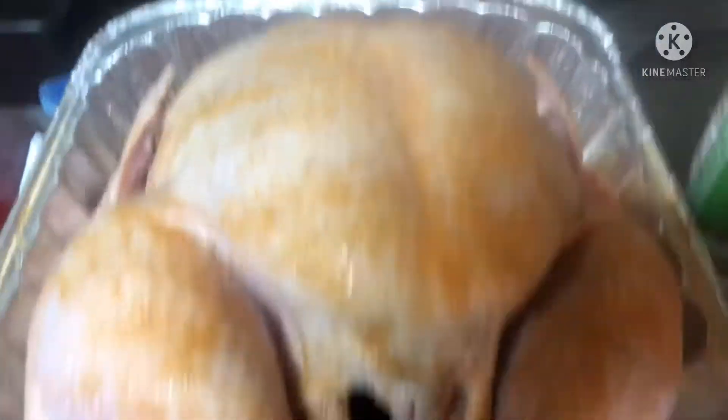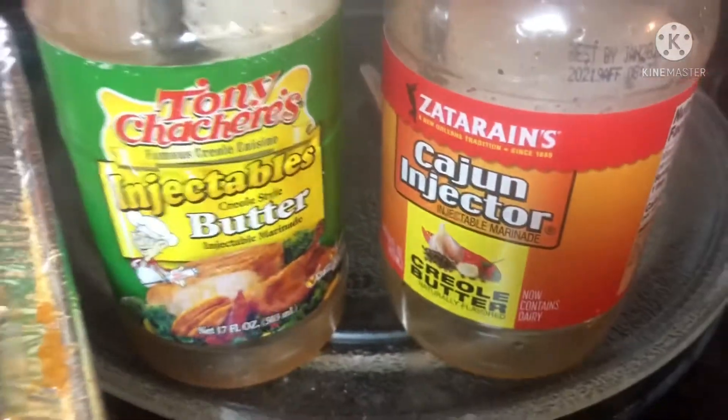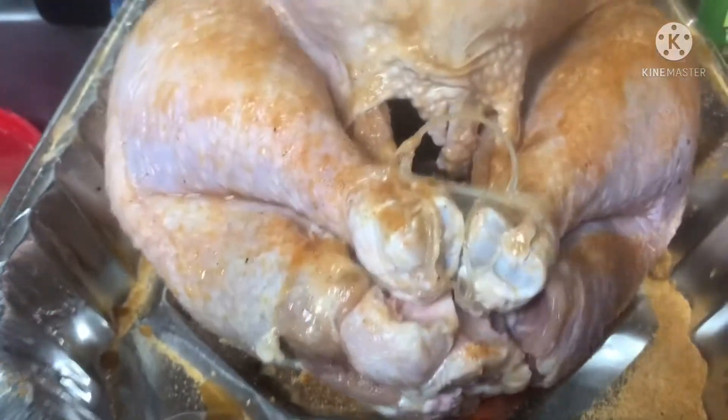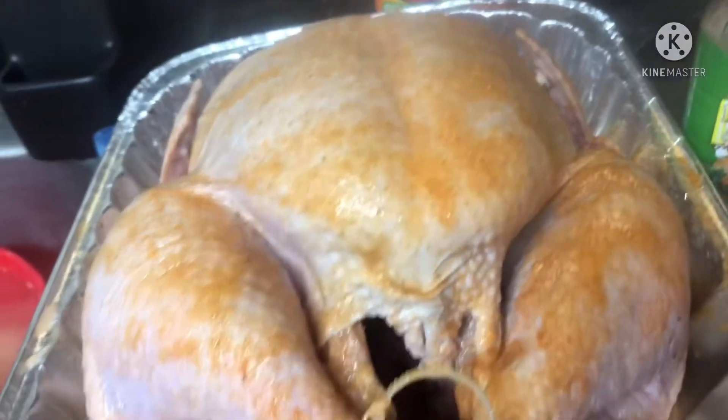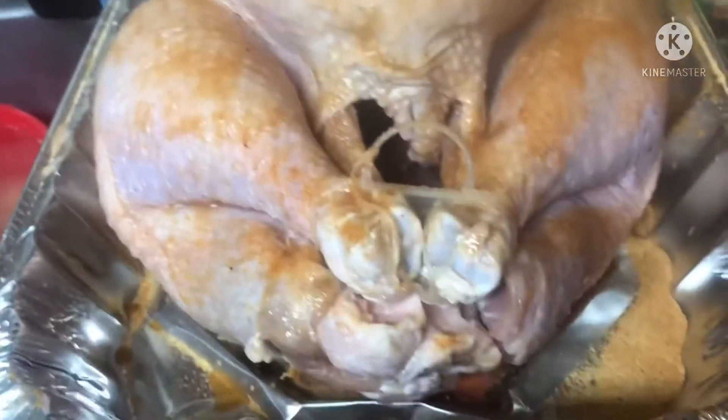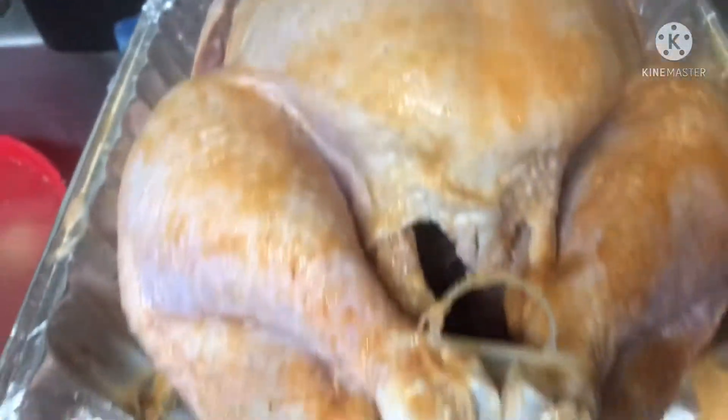All right y'all, here's my turkey. I shot it up with Tony's and seasonings. I'm going to put onion powder and garlic powder all over it. I'm going to put it in my roaster oven. I'm going to probably put a stick of butter in it and a little oil on the top.